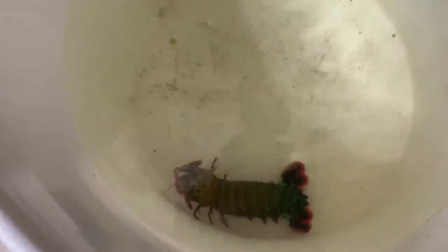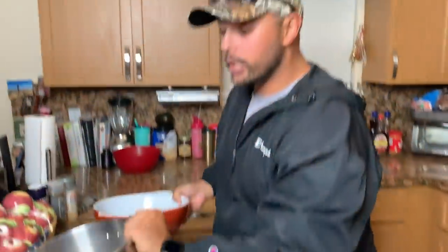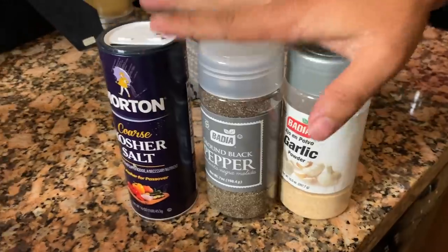Here we go, come on buddy, let's see what there is to see. Look at this thing go! I don't even know how we're going to handle this guy. Scooby, stop licking my hand — it's salt water. So we are all set up here. We have the pot, we have this beautiful bowl which will be our ice bath, we have a cutting board, and over here we have a plethora of ingredients: kosher salt, ground black pepper, garlic. Everything I do for my crustaceans — the shrimps, the lobsters, the crabs, the whole nine yards.